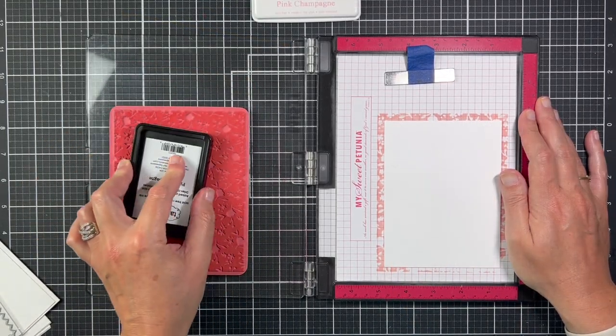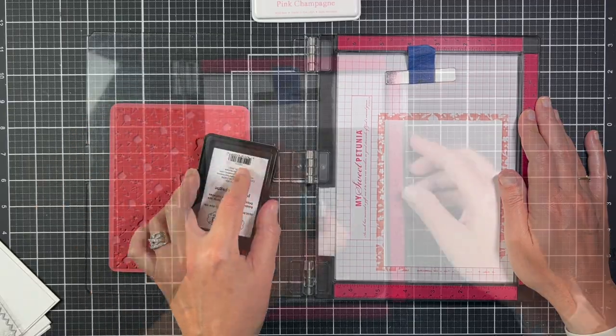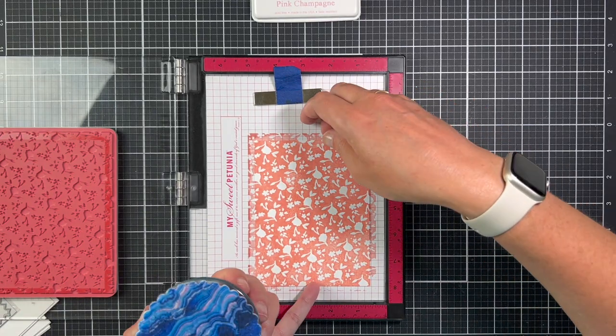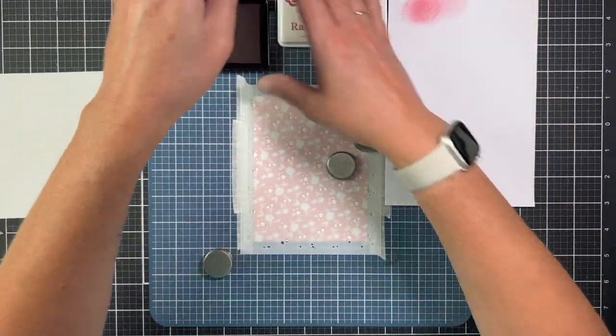We're gonna do a quick panel first. I have the red rubber stamp already in my MISTI and I'm using Tailored Expressions Pink Champagne ink. I made sure I had a really good impression on my panel before I removed it from the MISTI, and now we're going to move on to the stenciling.